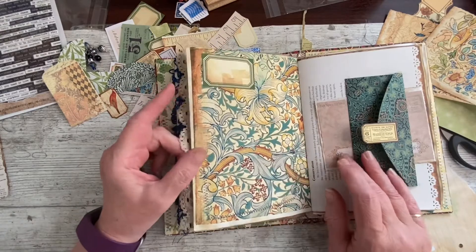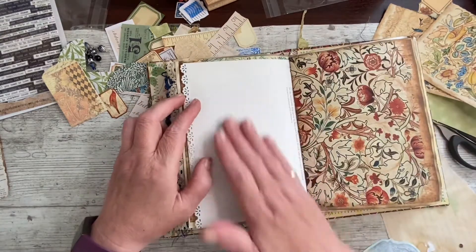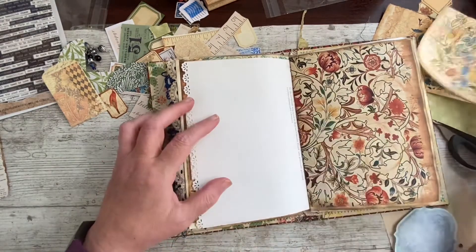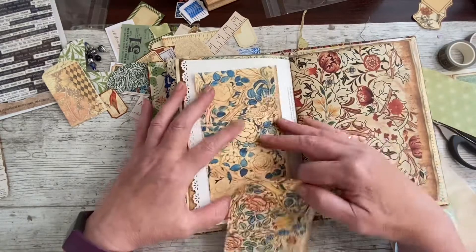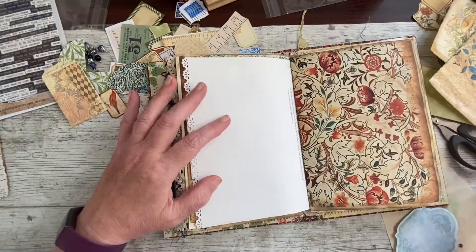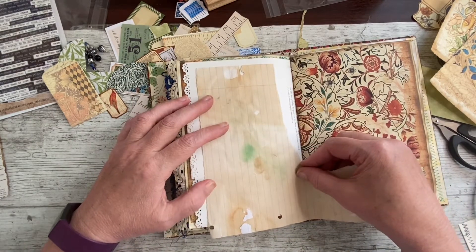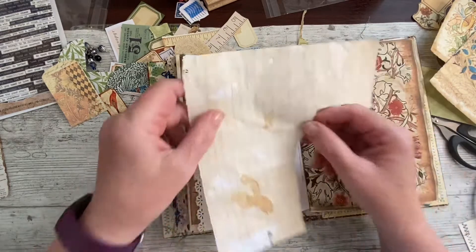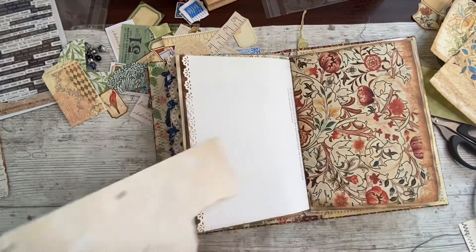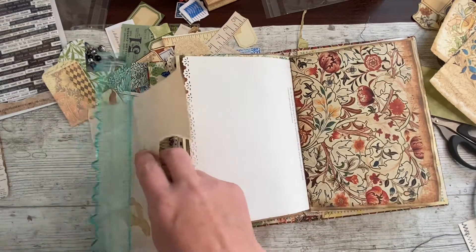I do find, if you second guess yourself or give yourself too many choices, you don't necessarily make a better decision than you would have. I just don't think I want any more colour, but I better check — I mean, that's kind of gorgeous. Now, let's go for some writing space. I'm liking this torn bit, strangely enough.